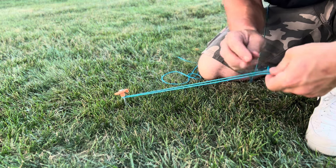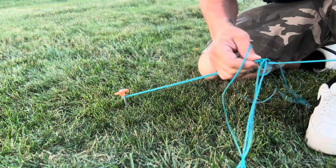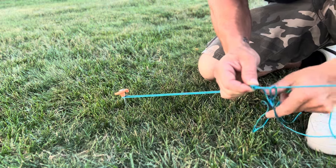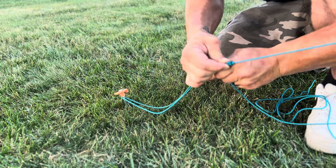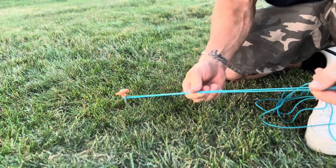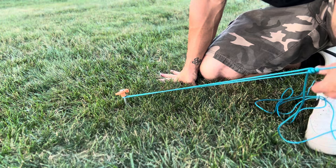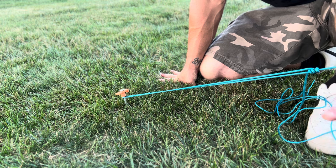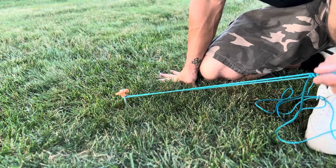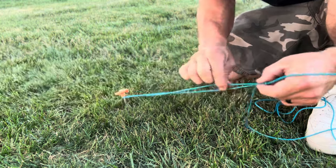Now you have two loops. The last step is the same as before — take your working end, throw it over your standing end, come through, and make a little half hitch to finish it off. And there you have your taut line hitch. It's a very easy knot that can be confused with the midshipman's knot. This is the easiest and correct way to tie it. To loosen it, slide it down — it's an adjustable loop hitch to put lines under tension.